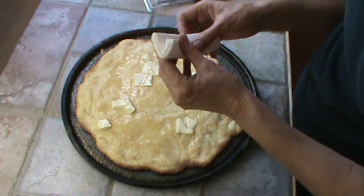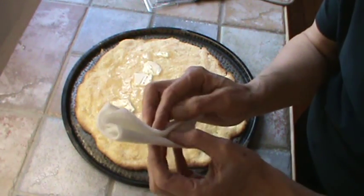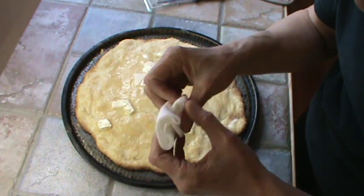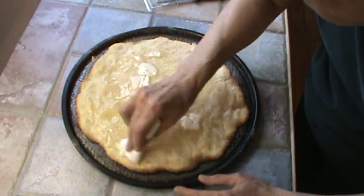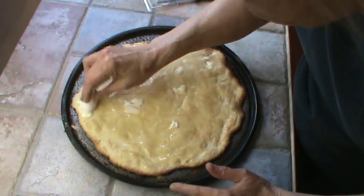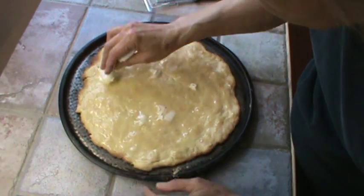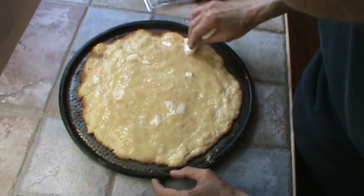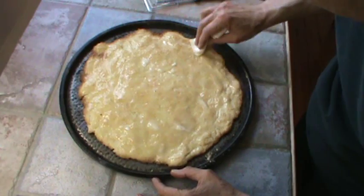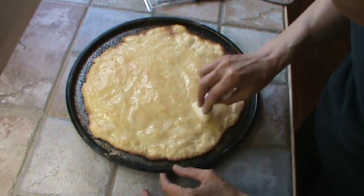I'm using a silicone pastry brush — I don't use the other kind because I feel like they never get clean. I'm squishing the butter all around to get it melted in on all the different edges. After I spread this out really good I'm going to put this back in the oven for three to five minutes. You might even want to put the oven on broil — I've done that before — and let that butter get all bubbly on top. It really clarifies the butter so you get a very good buttery taste.